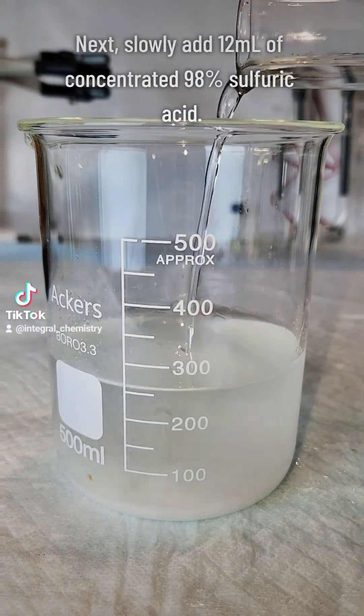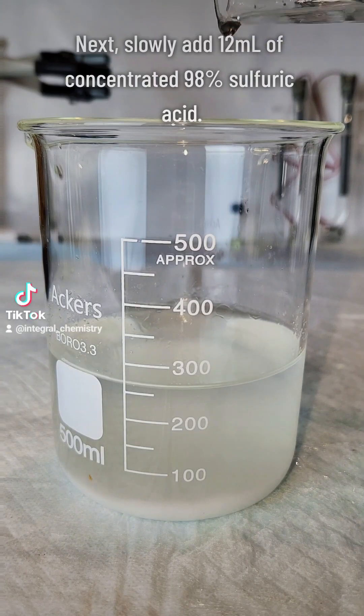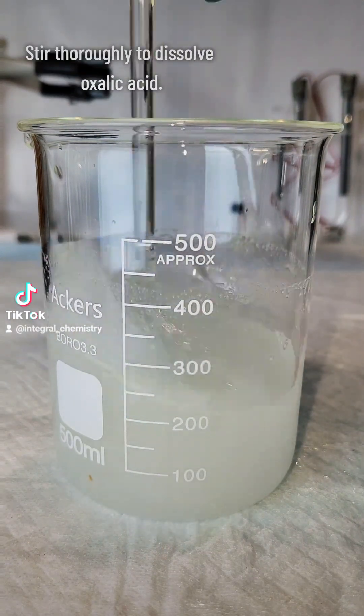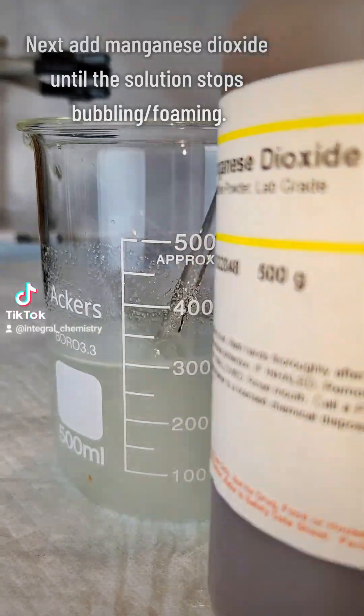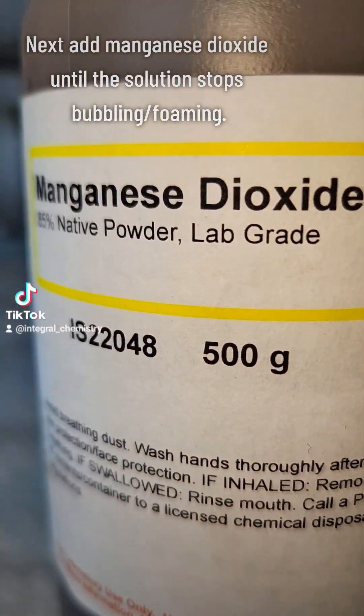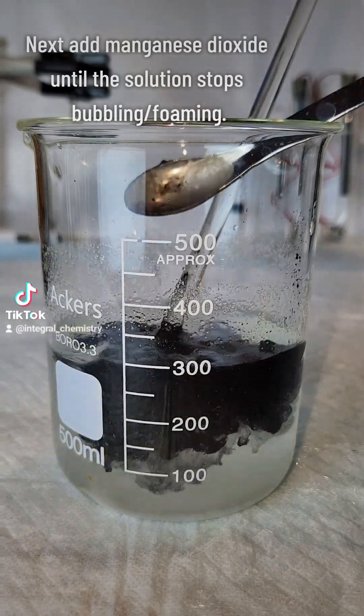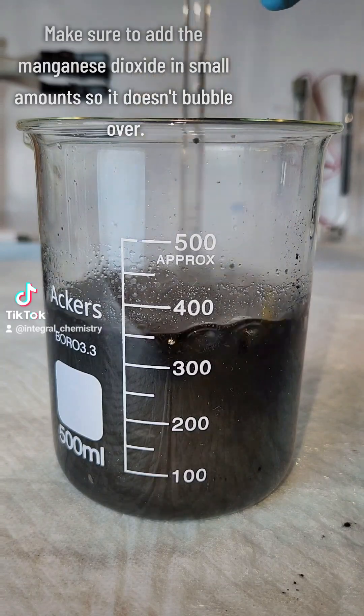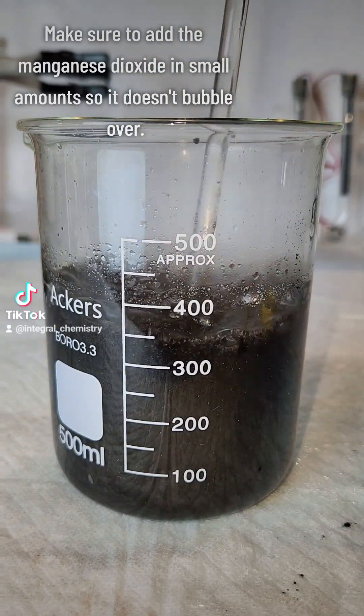For method number two, I begin by dissolving 30 grams of oxalic acid dihydrate in around 250 milliliters of water. I then add 12 milliliters of concentrated sulfuric acid and mix it thoroughly. Next I begin making small additions of manganese dioxide to the solution and stir thoroughly between each addition to make sure that it doesn't bubble over.